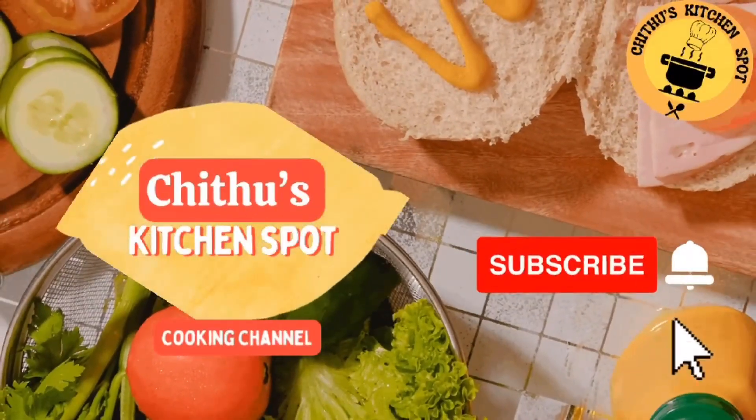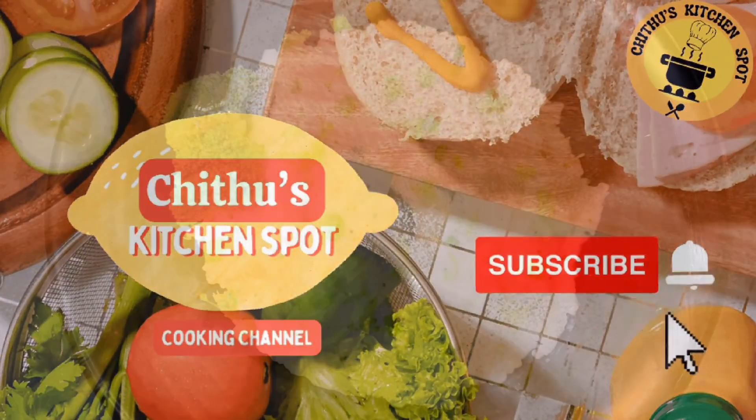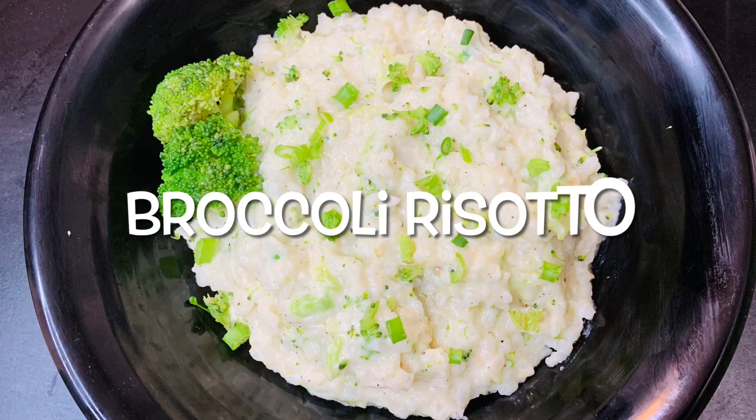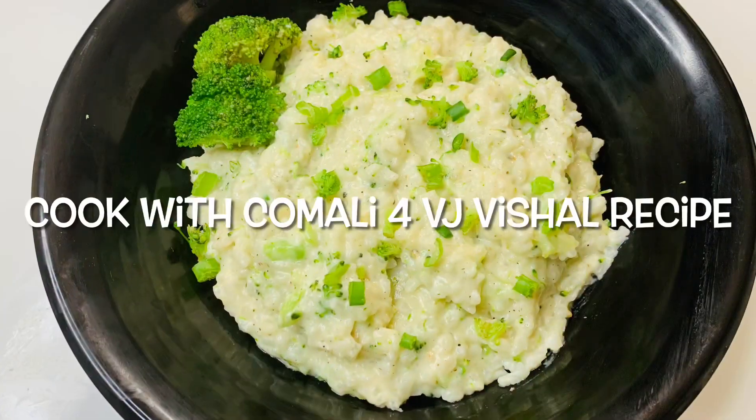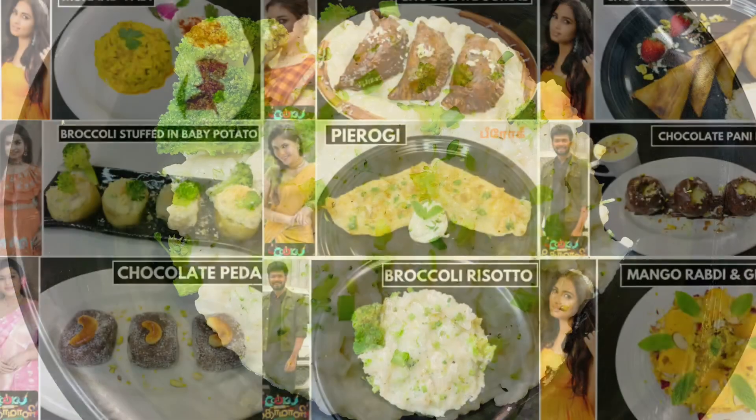Hi friends, welcome back to my channel. Today we will talk about a recipe called Broccoli Risotto. This recipe will be posted on our channel in the description below.